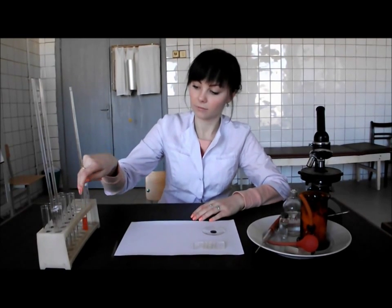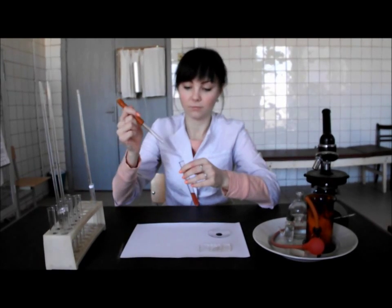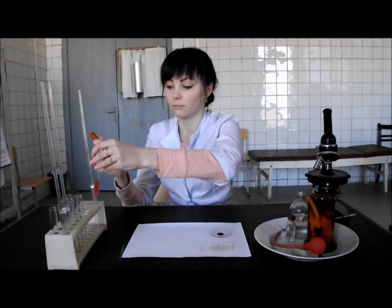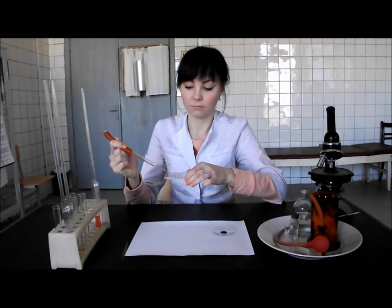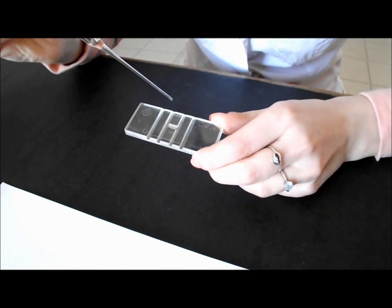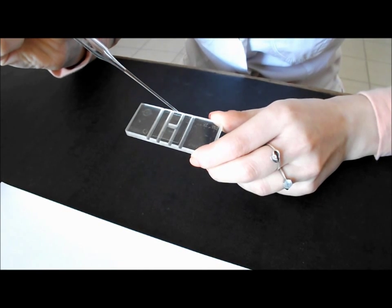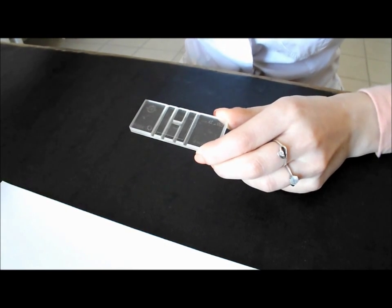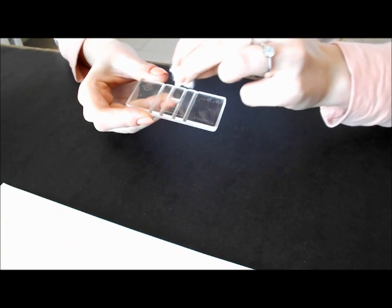Take the obtained solution into the Pasteur pipette. Bring the tip of the Pasteur pipette to the border of the cover glass on the chamber. Put a small drop of the solution on the middle stripe of the Goriaev chamber. It will run under the cover glass under the influence of capillary force. The excess of solution is removed with cotton wool.